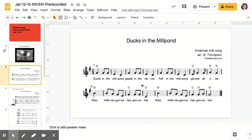That's why when you hear it, the words are different but you can hear the melody — the up and the down — repeating: 'Ducks in the mill pond, geese in the clover, fell in the mill pond, got wet all over.' That last part changes, it's different, but those first three parts have the same melody.